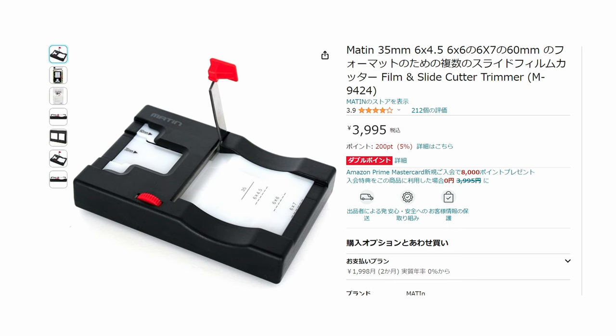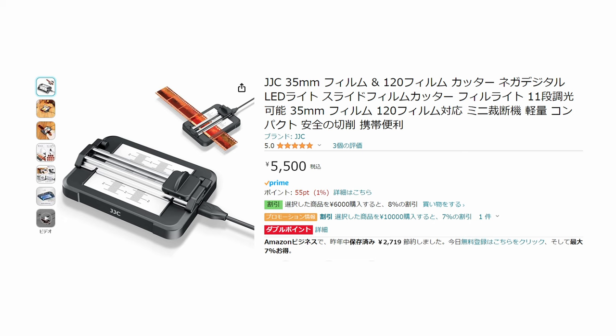In North America, you guys have the Matten film cutter — it might be sold under a different name. But when I was researching, there was another company making what I call a film splitter, which was JJC. I think their official name is JJC film cutter, also known as a splitter.